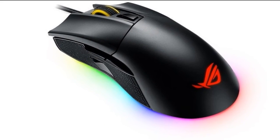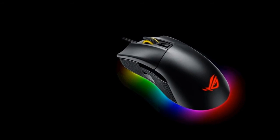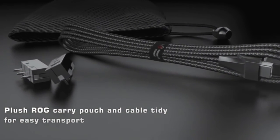Exclusive ROG Armory interface for easy customizable buttons, performance, and lighting settings.